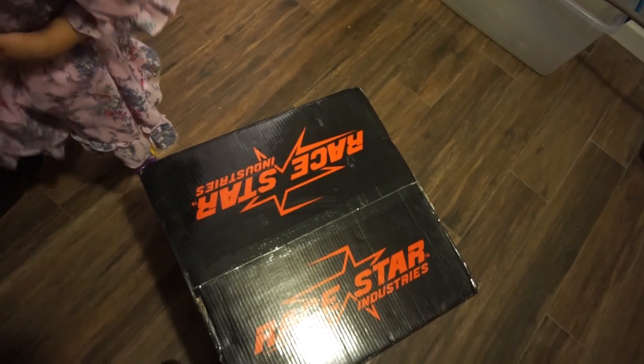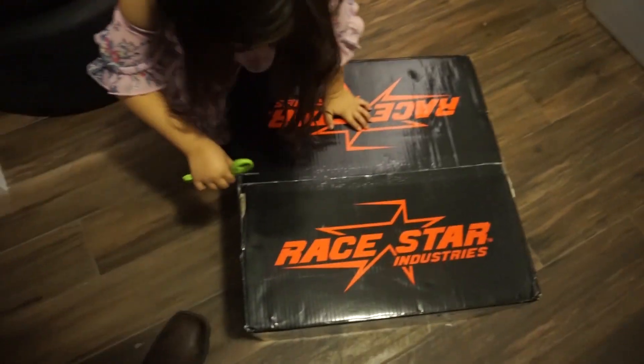That part's called the rim. Look, that's what's in the box. You'll understand it when you see it. I know you wanted to open it. Just be really careful.